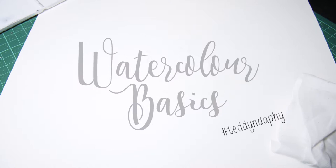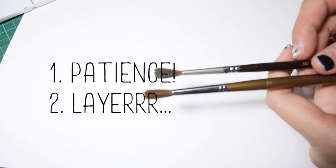Hi guys, welcome to this watercolor basics tutorial! Two things that you need to know about watercolor: one, it's all about being patient. Two, it's all about layering.